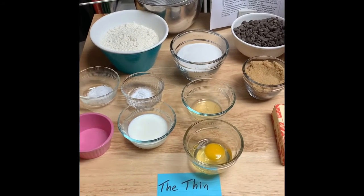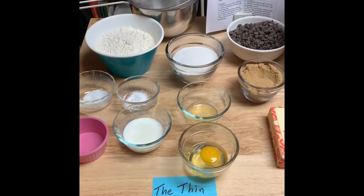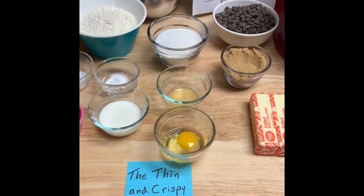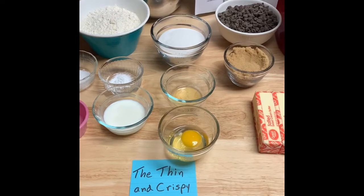Hello all, welcome to Teacher Night, and this is the science of the chocolate chip cookie. Here we have the ingredients for the first type of cookie we're going to make, the thin and crispy cookie.